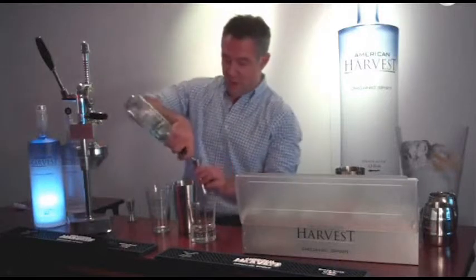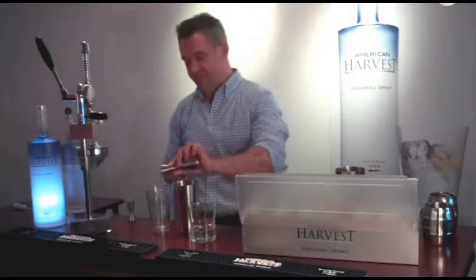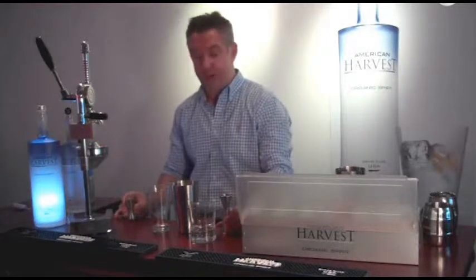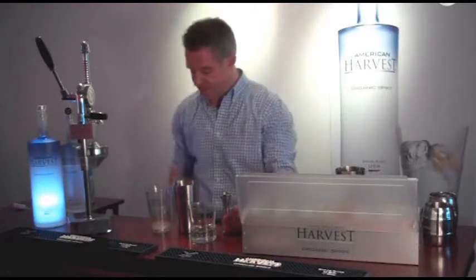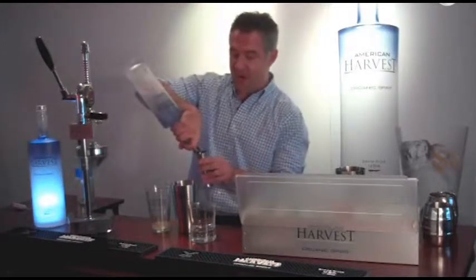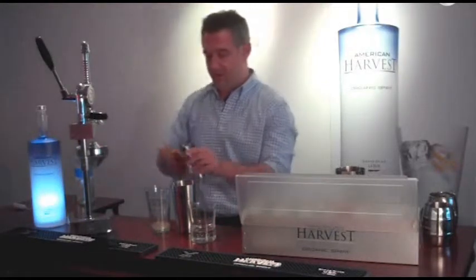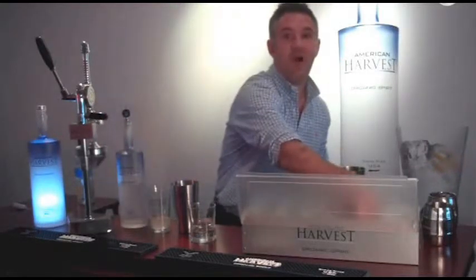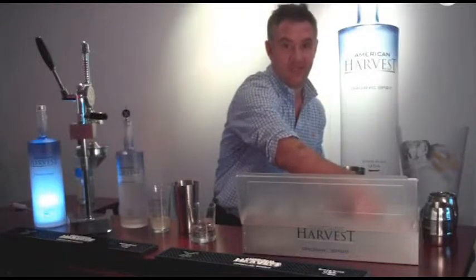We're going to start with a half ounce of simple syrup, then we're going to add three quarter ounces of fresh lemon juice, an ounce and a half of American Harvest Organic Spirit, and then I'm going to add a small handful of fresh raspberries and some fresh mint.